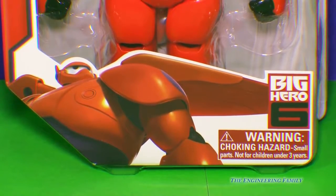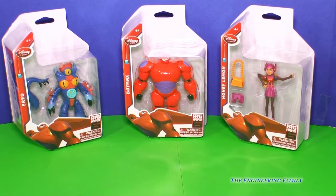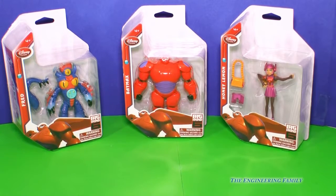Do you like Big Hero 6? If so, look here. We've got three figures from the Disney Store. We've got Honey Lemon, we've got Baymax, and we've got Fred. Fred is so funny, isn't he? Three different toys. So let's open them up and see what they have inside.